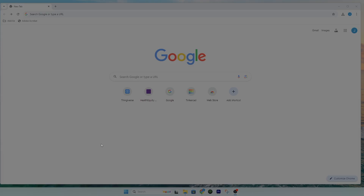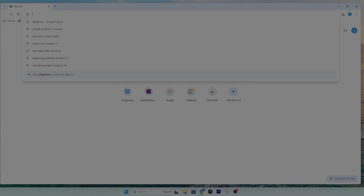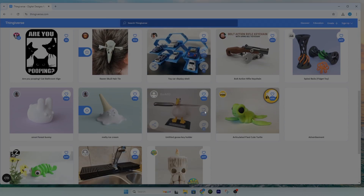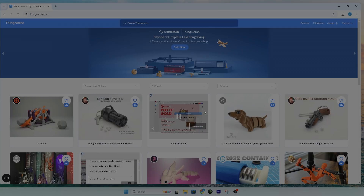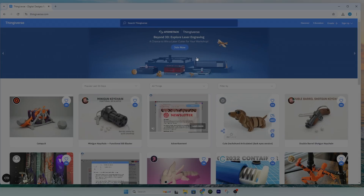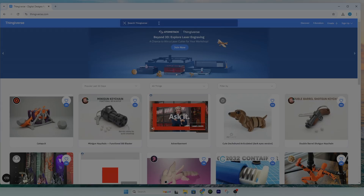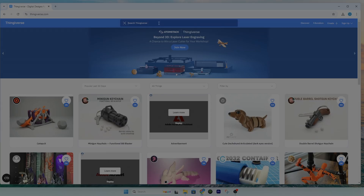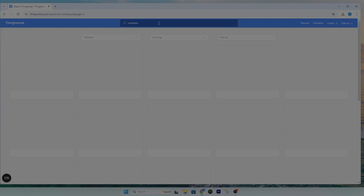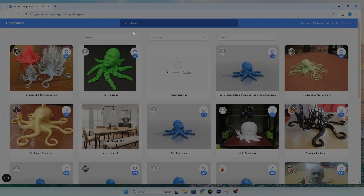To download the STL file I use a website called Thingiverse. This is a great website which has a lot of 3D models already pre-made. They're not for sale — you can use them to print at home, but please don't sell them. We want to print the Roctopus, so I'm going to search for that.